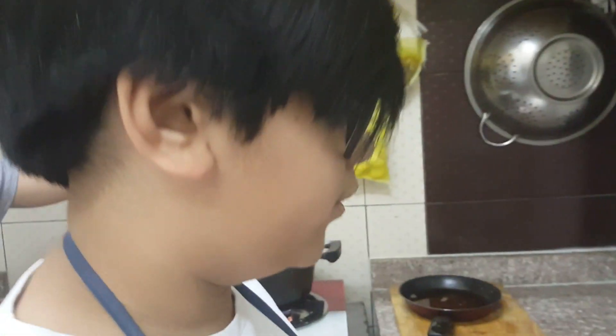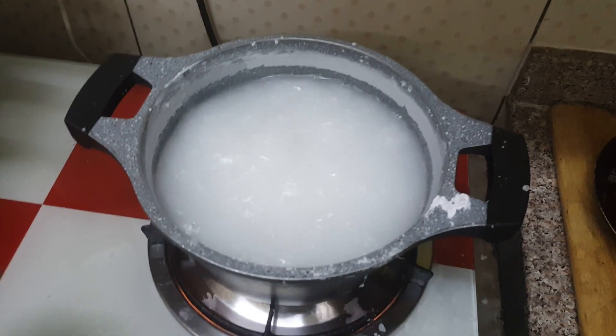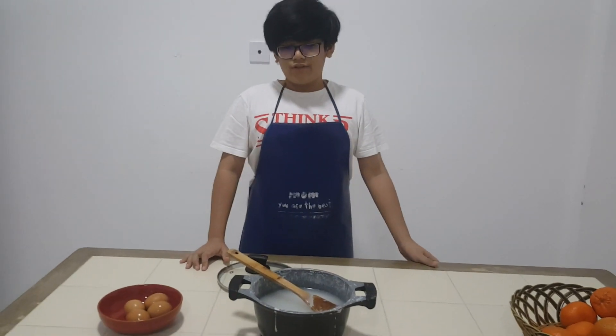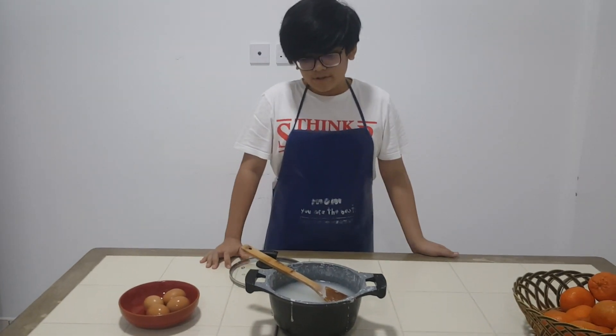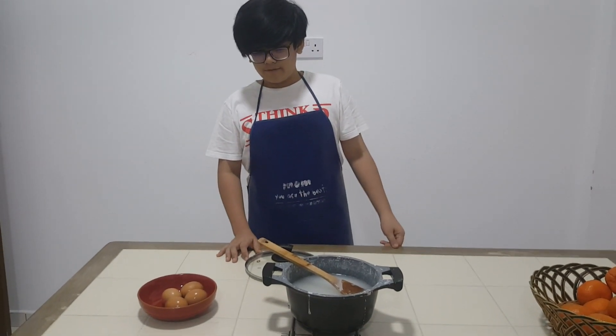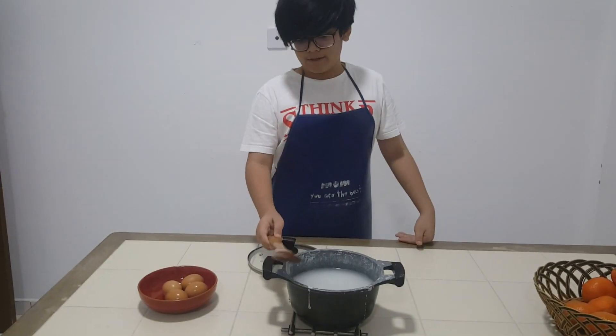We don't have a jar, so temporarily we will put it in a bowl. The mixture is already boiling. The brine solution has already boiled and has already cooled off. So now we are slowly going to put the eggs in the brine solution.